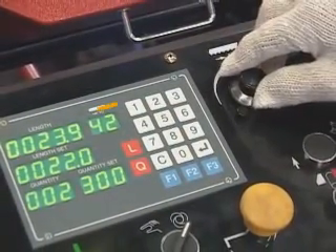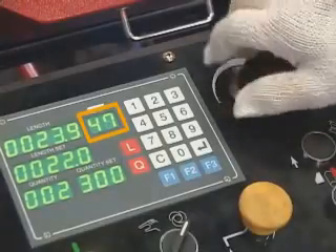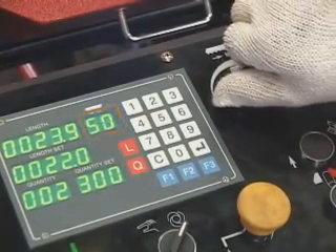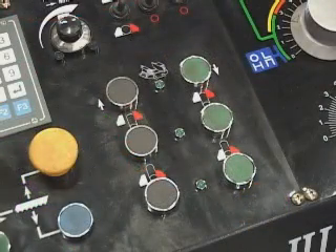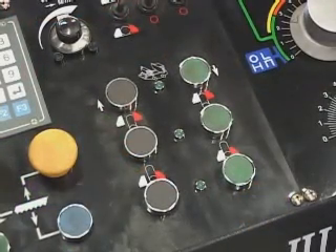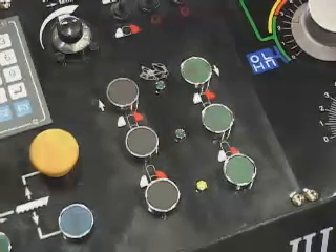Setup blade speed. Vise clamping and open. Front vise clamping — green light on.